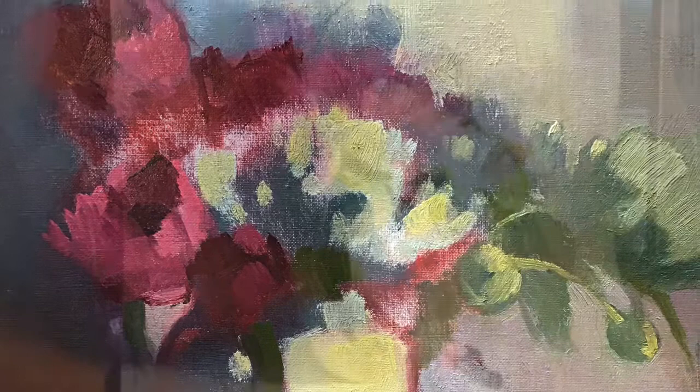I've decided to do one more peony study using the same setup from yesterday. This time, however, I'm using a canvas paper board instead of linen, just to try something different.